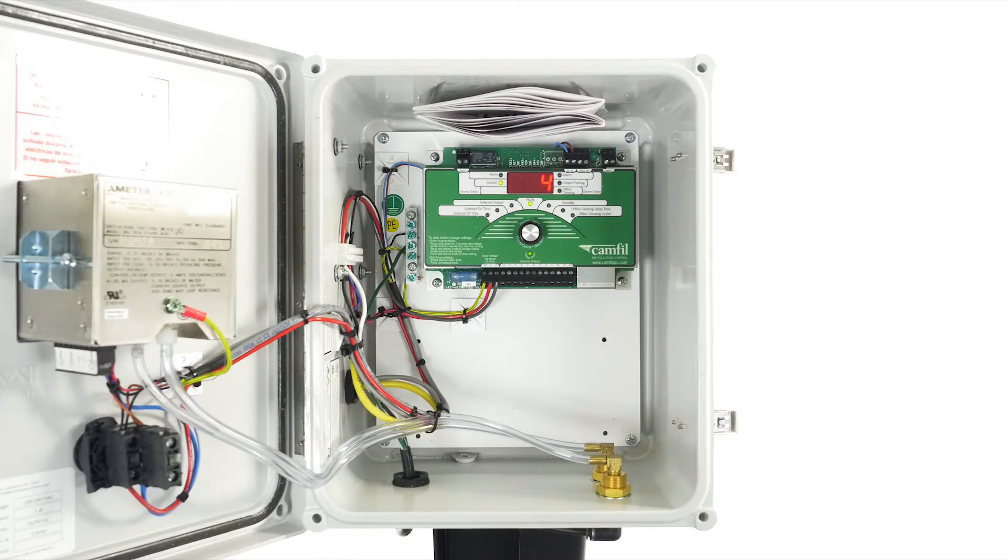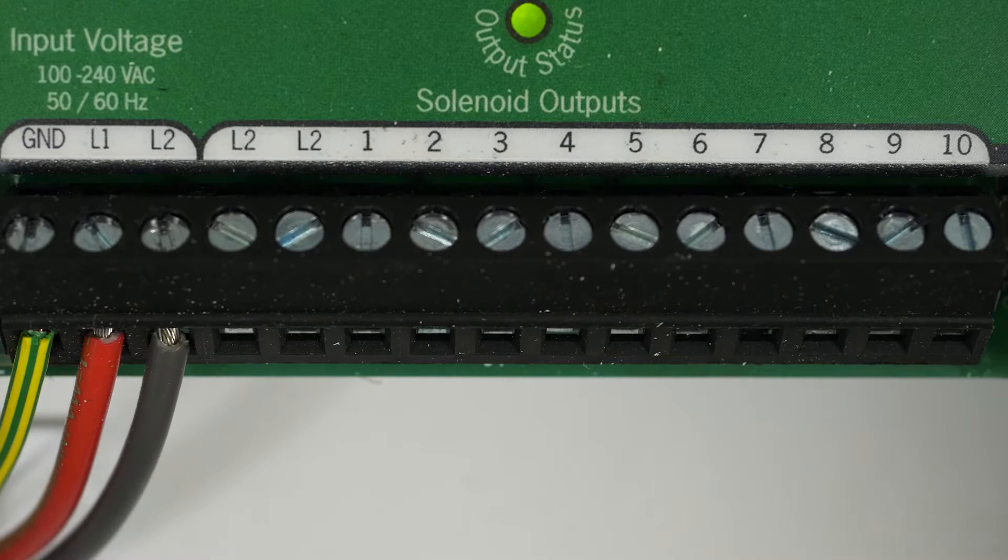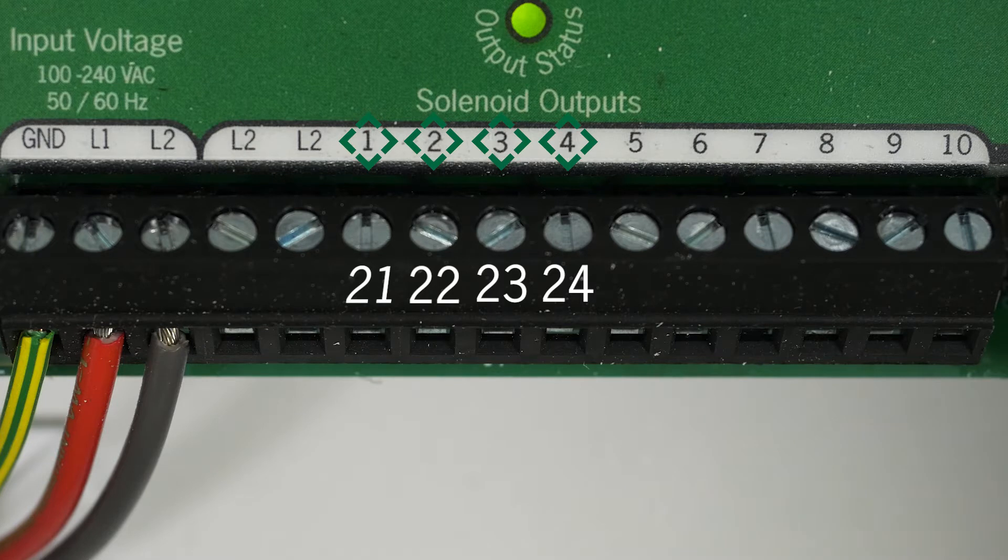If you have more than 10 pulsing valves, an additional slave board will be required. If you have a unit that has more than 20 valves, you will start over at number 1 pin. For example, if you have 24 valves, numbers 21 through 24 will be in pins 1 through 4.